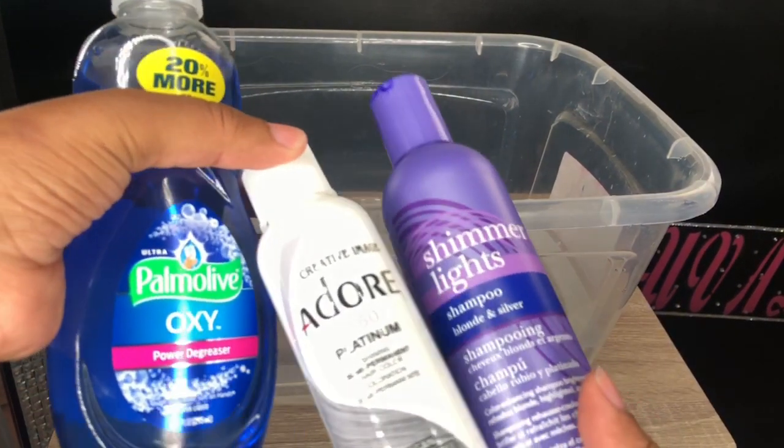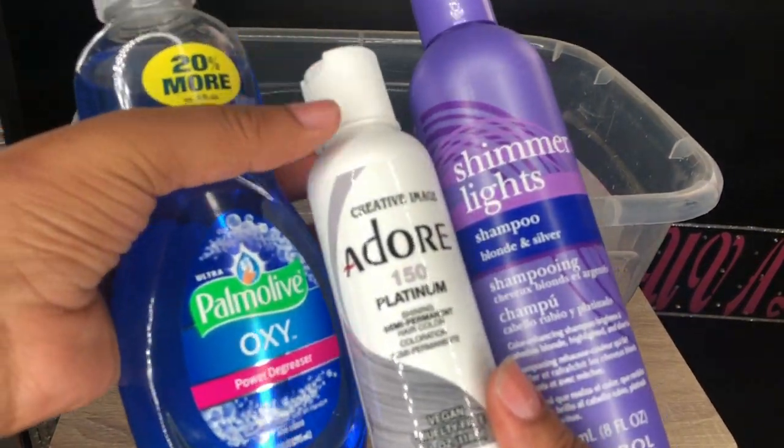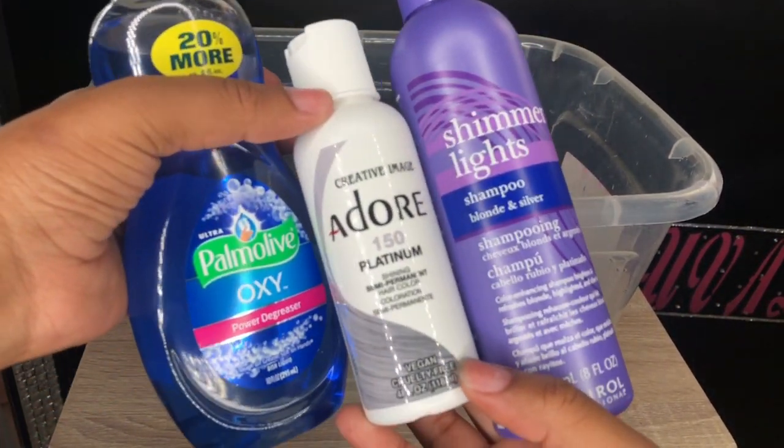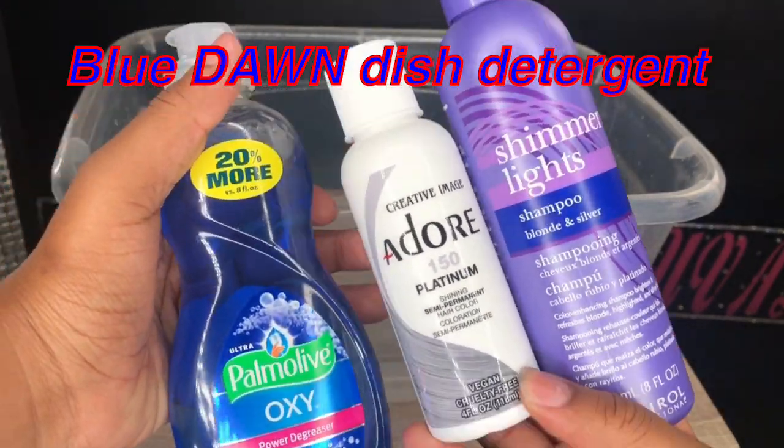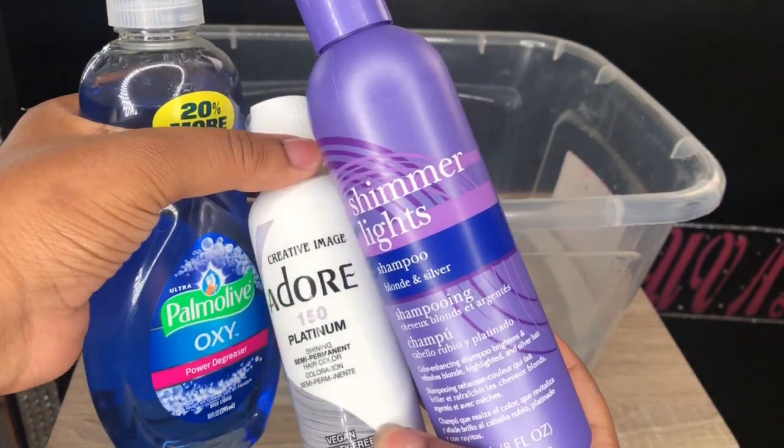So for the products we're using today, we're going to use purple shimmer light shampoo, platinum color by Adore, and blue dish detergent. I highly recommend using Dawn, but my store was out of it so I got another kind.